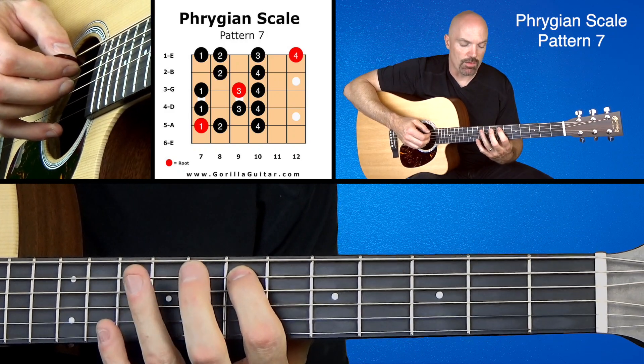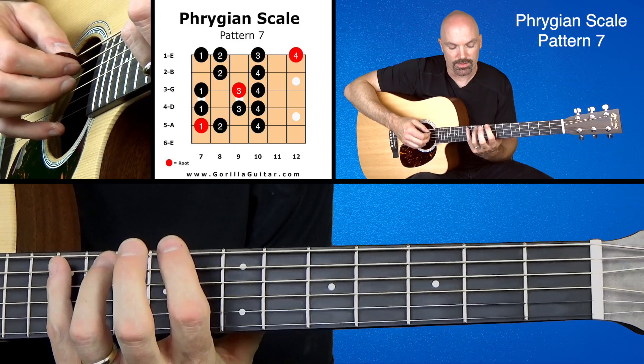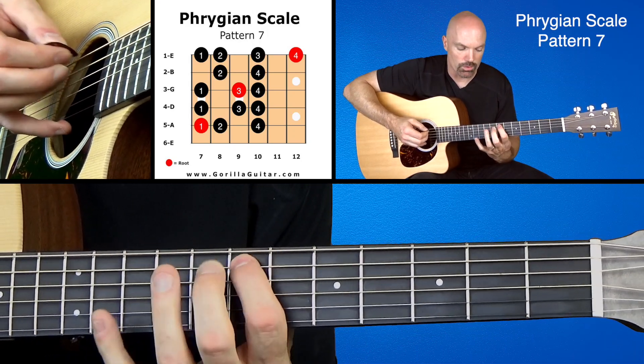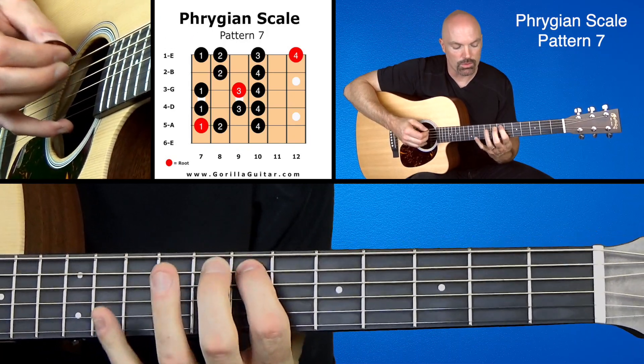So it has that stretch there — that 1, 2, 3, 4 — which might cause you a little problems there, and then coming back down: 4, 3, 2, 1. So you might want to practice that by itself: 1, 2, 3, 4 — 4, 3, 2, 1. And then the rest of it's pretty straightforward.